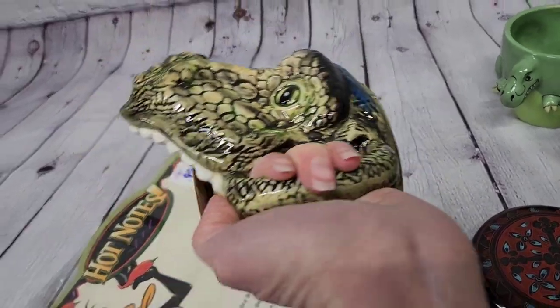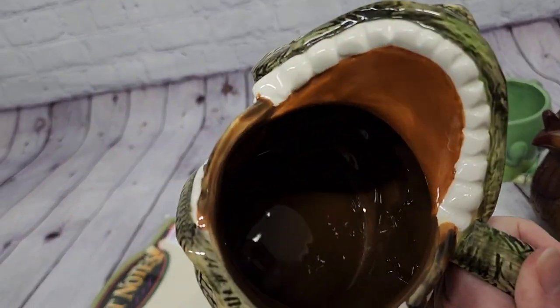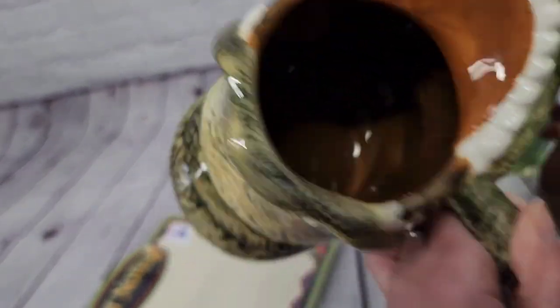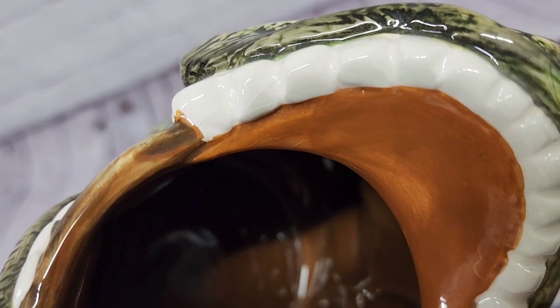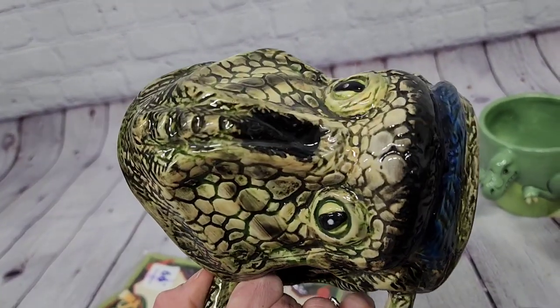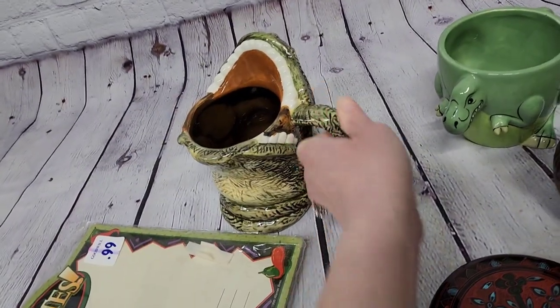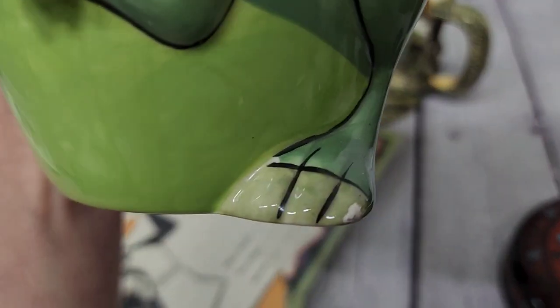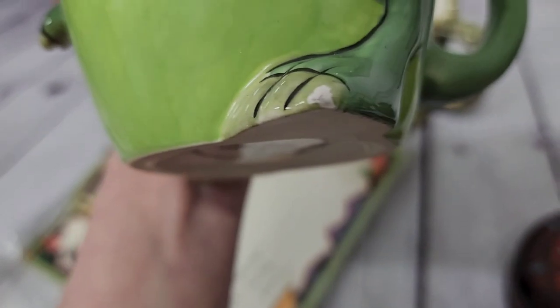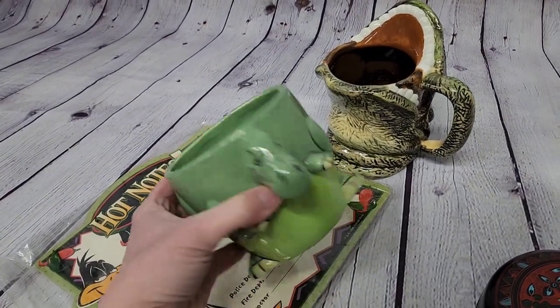I picked up this T-Rex mug — that's what it looks like to me — and it was 99 cents with no damage that I can see right now, just a little crazing. You can kind of see it on his teeth. I did see this one online and it was just recently sold for $20. I also picked up the other T-Rex — he has like a paint chip, not a chip to his foot, just paint — but I think that's still okay. It says 'faint green' on it and was 99 cents as well. I didn't find this one listed but I'm going to price him around $15.